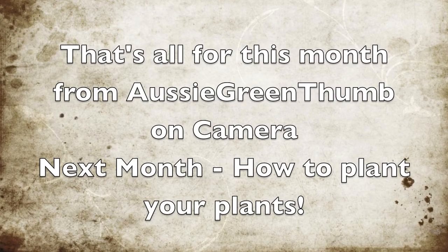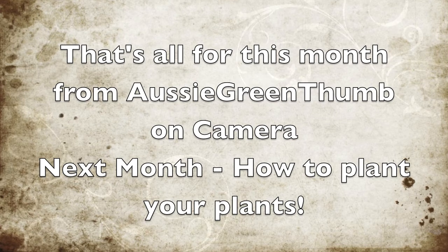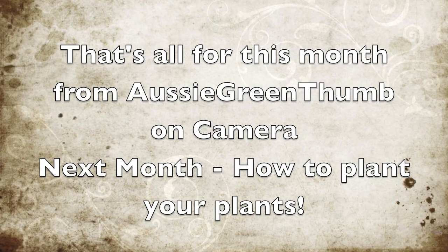That's all for this month from Aussie Green Thumb on camera. Next month: how to plant your plants. Thanks — I'll catch you then.